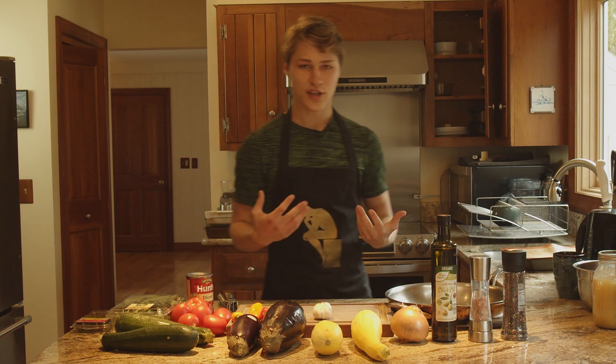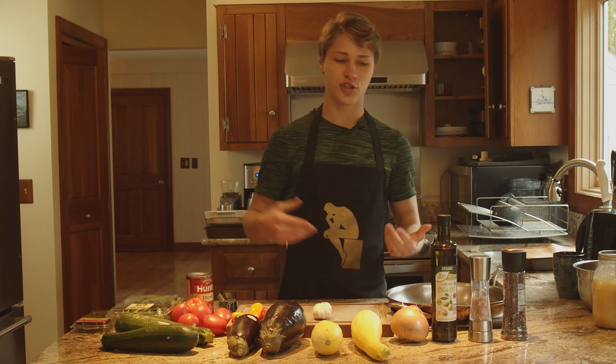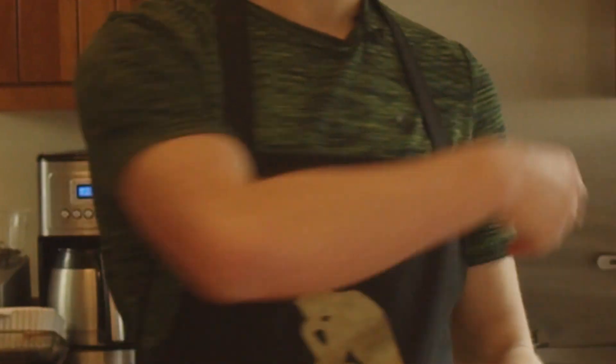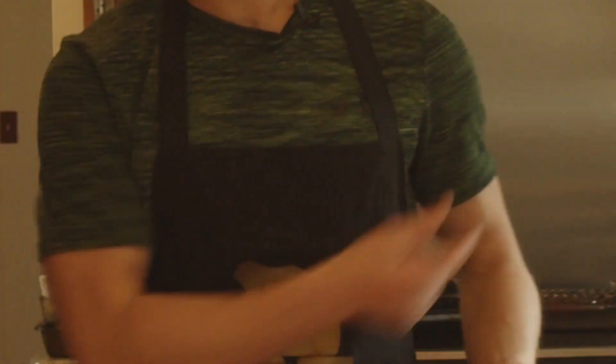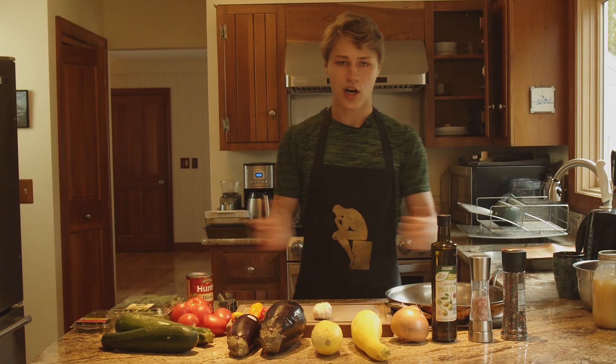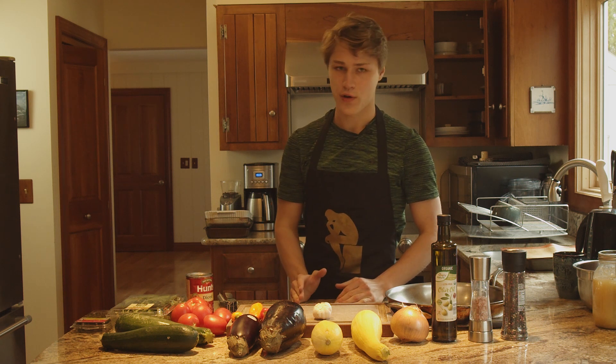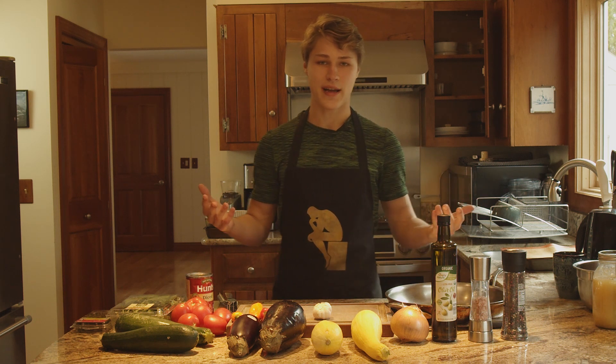Basically what we do is we slice up all the vegetables, put them in a pan, put some olive oil on that, put some spices — some basil, some rosemary, some thyme — and bake it in the oven and we get some good food.